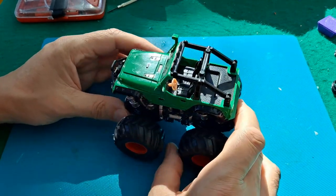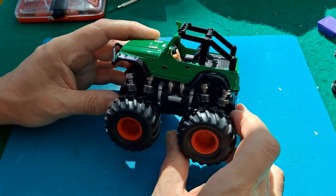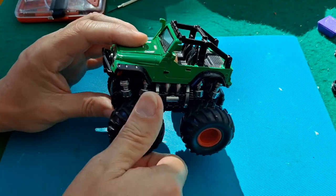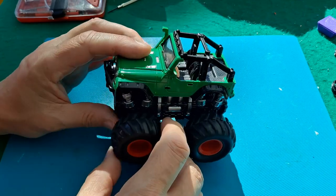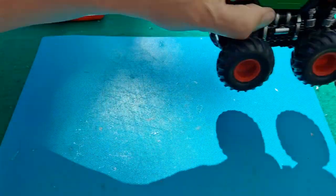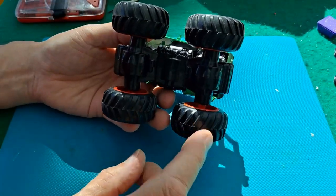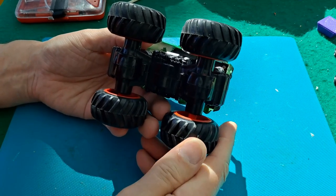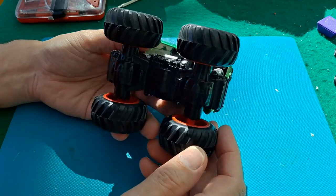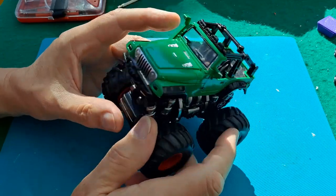I picked this up in a charity shop for 99 pence. The only reason I bought it is I want the wheels for one of my other projects. It is one of those ones that's got a friction flywheel motor in it. It does work perfectly all right, but I was looking at it thinking those are nice rubbery tires — not really soft rubber, but they're rubber.